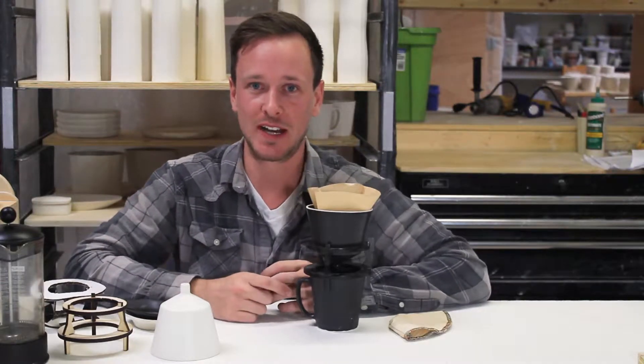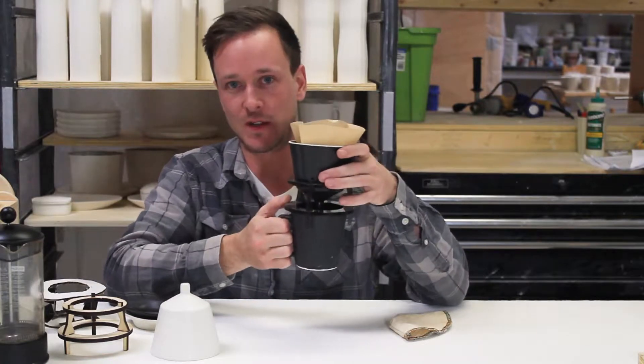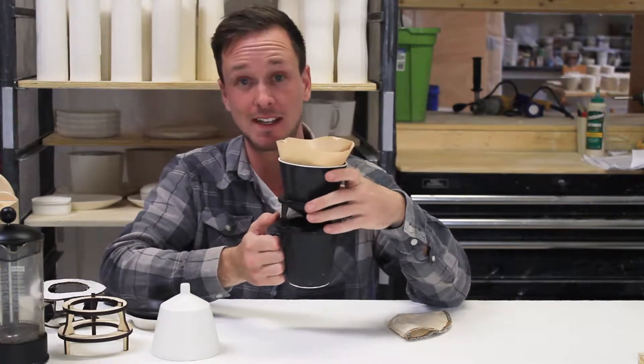Hi friends, this is Nick Bowen at The Bright Angle and I'm going to tell you about the Solo Pour Over. This is a brand new product that we're releasing on Indiegogo.